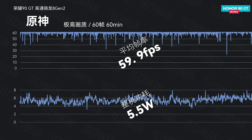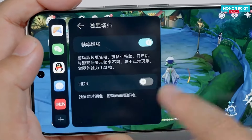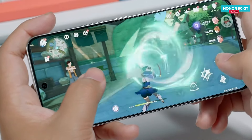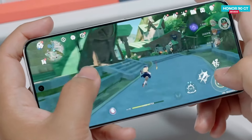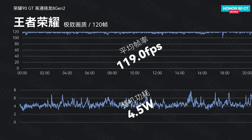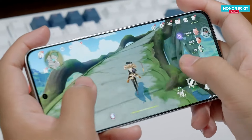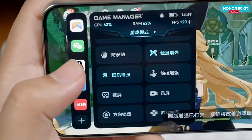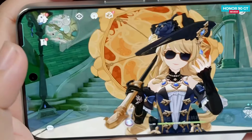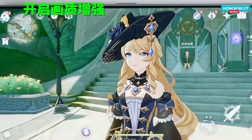Genshin Impact also supports a feature called Super Frame. When enabled, it allows you to lock the game at 40 frames per second, yet the game runs smoothly at 120 fps in this mode. The average frame rate is locked at 40 into 3 fps, equaling 120 fps, and the game runs super smooth maintaining that high frame rate. The average power use here is around 4.3 watts. In this mode, you can also turn on the image quality enhancement function, enhancing the visual experience, and the game resolution gets pushed to 1080p.